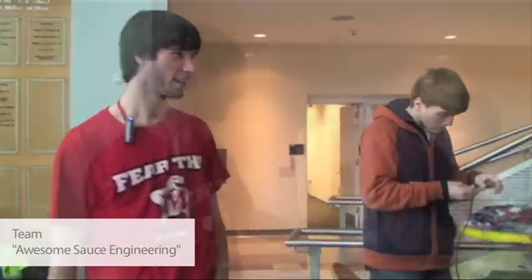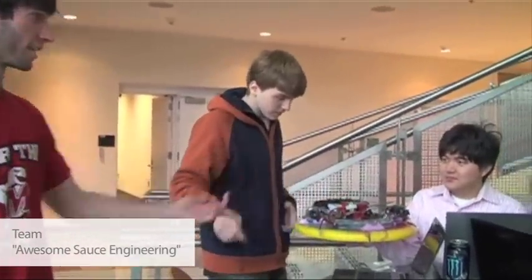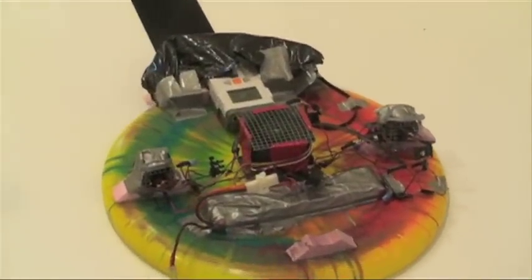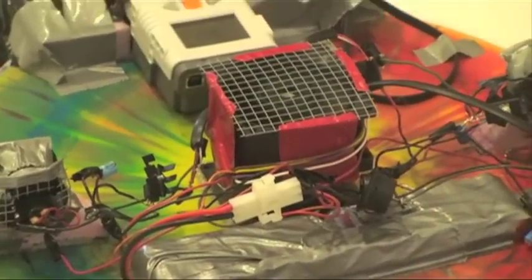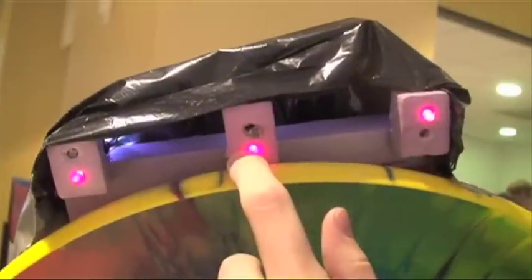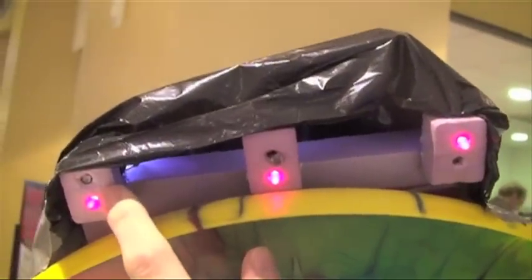I'm Michael Madden, team leader of Awesome Sauce Engineering. Kevin is on programming, Jason's on programming. Ahmad has been on structures and levitation with me, as well as Erica. As you can see on the two sides we have fans that are going to rotate it either way, and right in the middle we have a fan pointing down that helps it to levitate. In the front under the black shroud there are three light sensors that we built that can detect whether it's on the line or off.